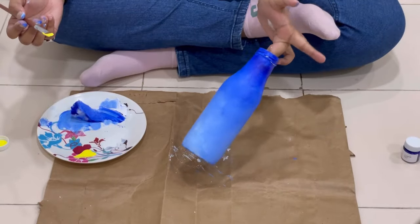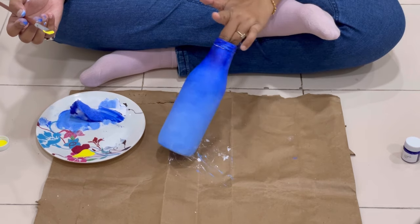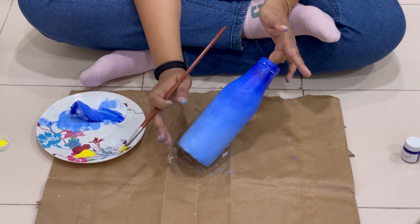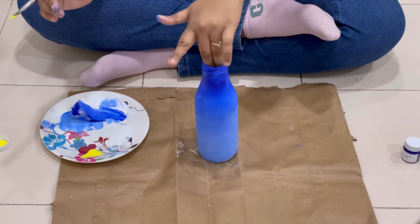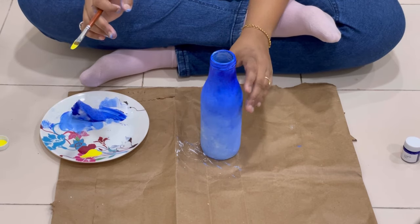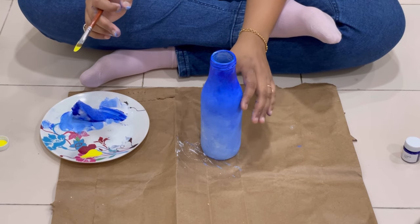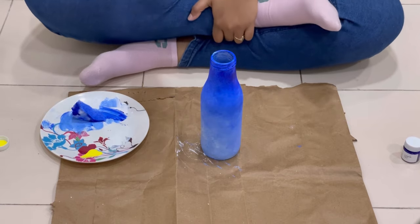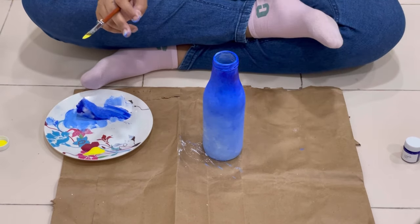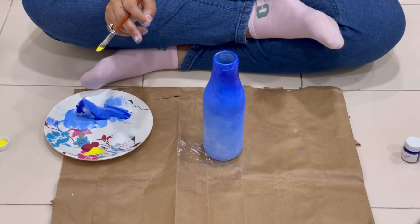I am going to use a bottle to paint. It has a dark, medium, and light color. I am going to use acrylic color as well — that is an advantage. I am going to use a product; if you are going to use a product, then it is a sterinite.